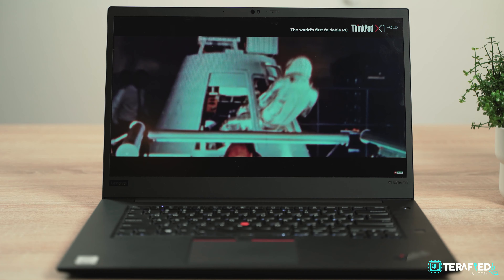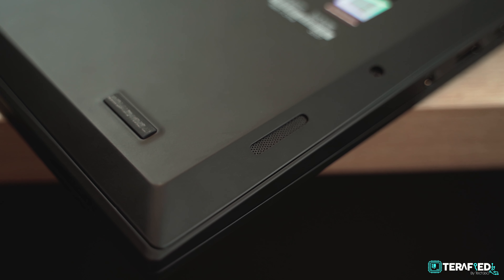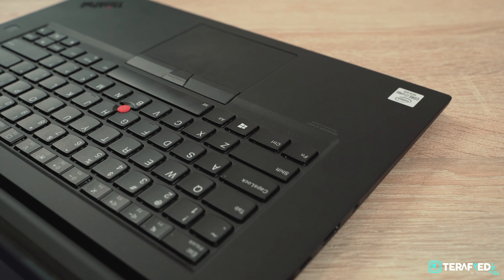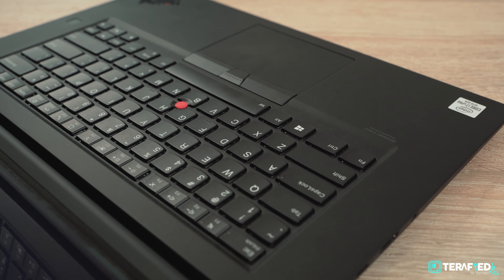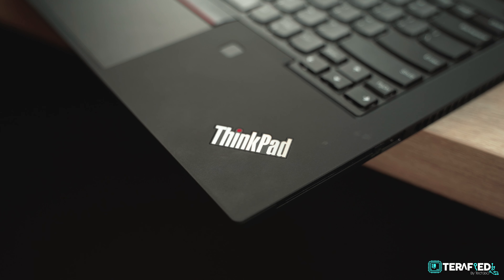For those of you who love the TrackPoint, ThinkPads are still the only laptops that offer them to this day. Of course, there are many more features that you would definitely appreciate across the lineup, such as the spill-resistant keyboard, the privacy shutter for the webcam and more. But in essence, you can expect solid build quality and a great user experience with a ThinkPad.